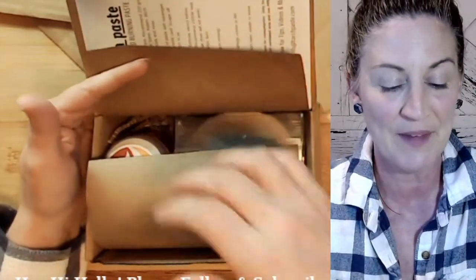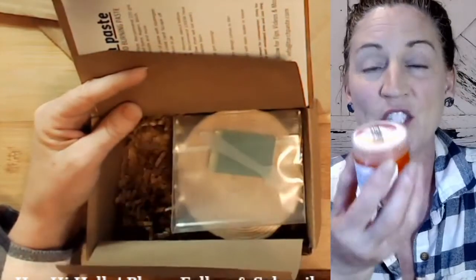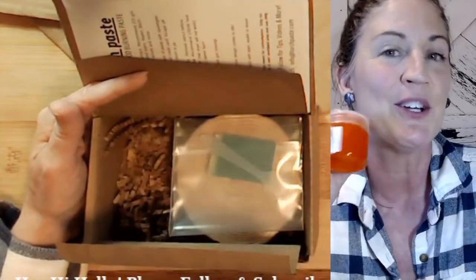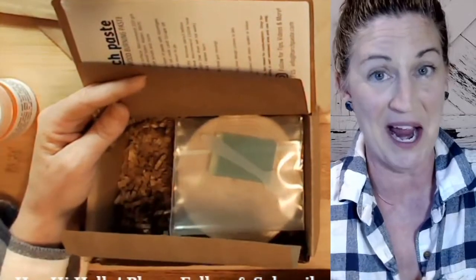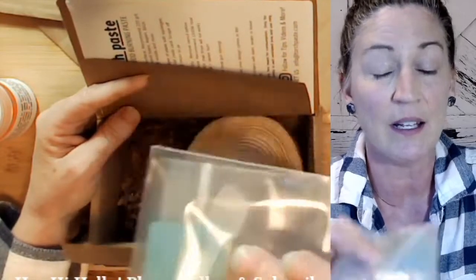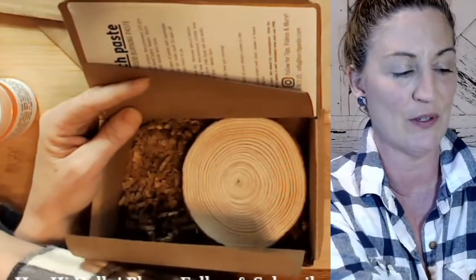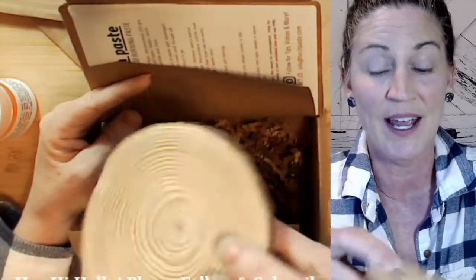On the front cover of the kit you'll find instructions on how to use it in case you haven't tried it before. Open it up and inside is a full three-ounce jar of Torch Paste. A little goes a long way and you won't be disappointed. I'm also including a stir stick as well as a squeegee.